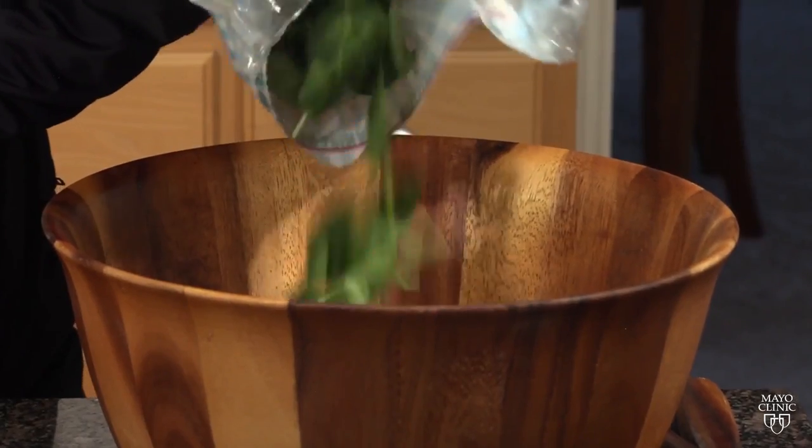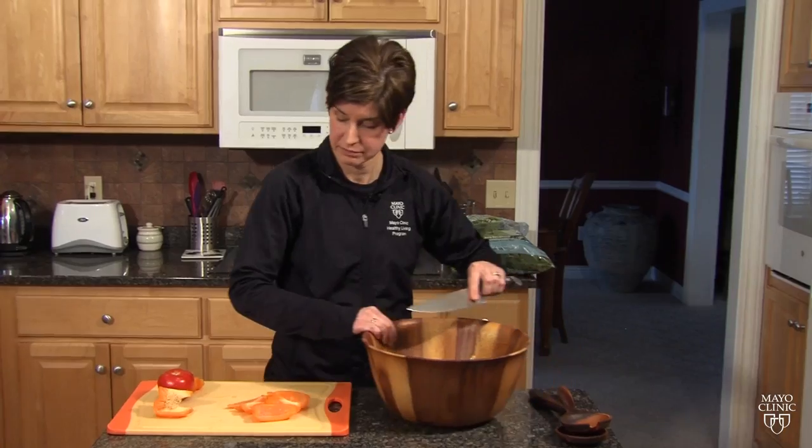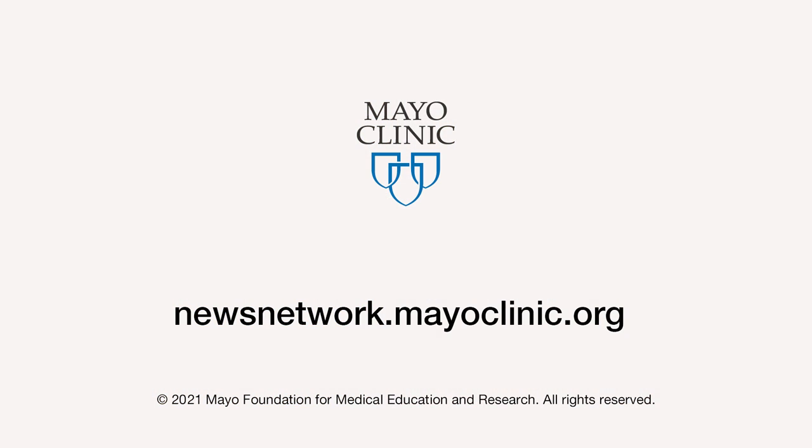If it's already been washed, it's safe to eat. Add the veggies you've already rinsed, and you've got a salad that will be safe and delicious. For the Mayo Clinic News Network, I'm Jason Howland.